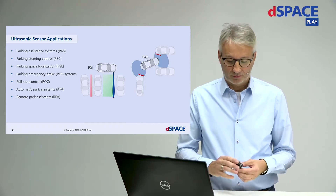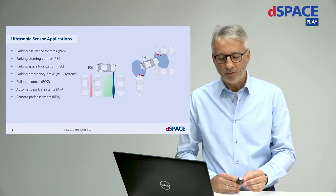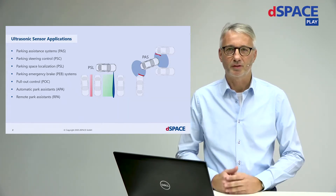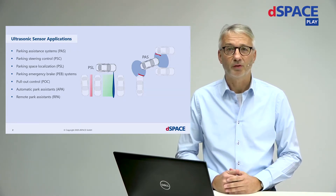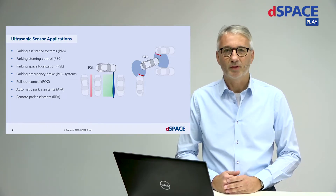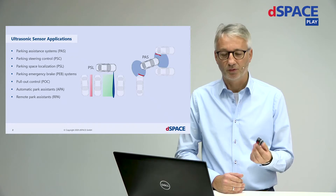Ultrasonic sensors — you might think that's an old hat, maybe not. But if you think about more smart systems like parking steering control, parking emergency brake, parking space localization, automatic park assistance, or even remote parking systems, then it becomes obvious that the ultrasonic sensor still plays a vital part in these systems.